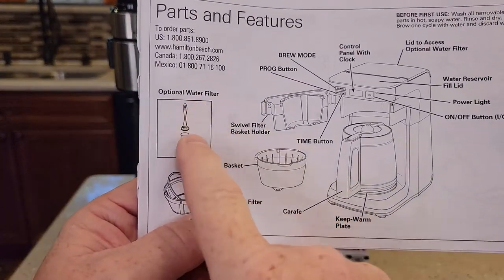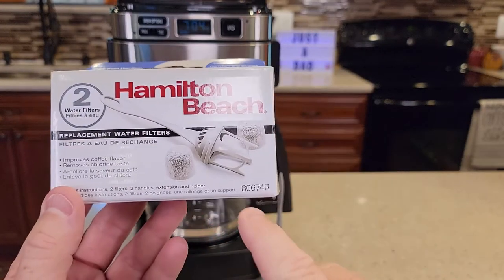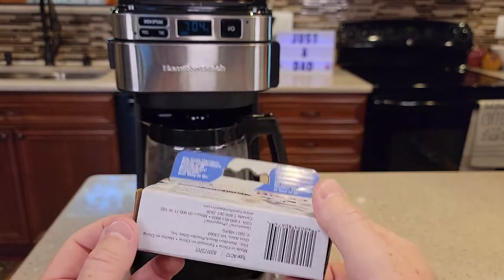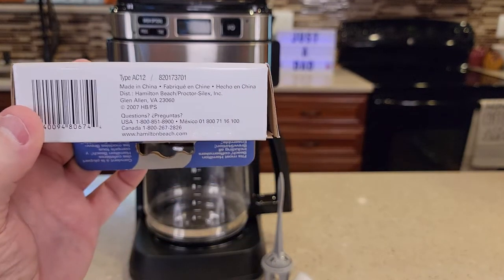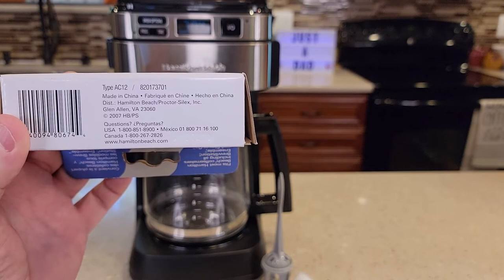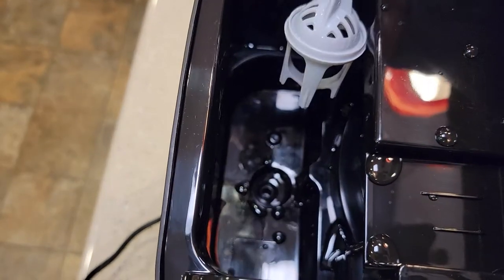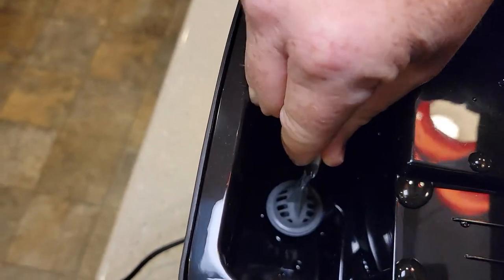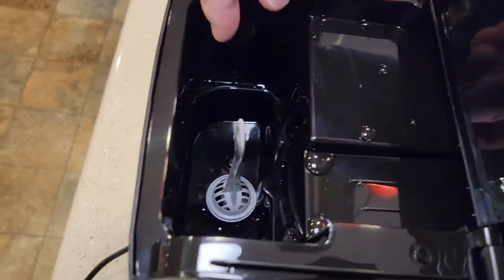Unfortunately, the coffee maker does not come with this water filter — it says it's optional. Here's what the box looks like. It's got 80674R on it, and some other numbers on the bottom: type AC12820173701. If we lift the back lid, there is a spot right there where the water goes in — that's where the water filter is going to go. The water has to travel through that filter before it can go into the coffee maker.